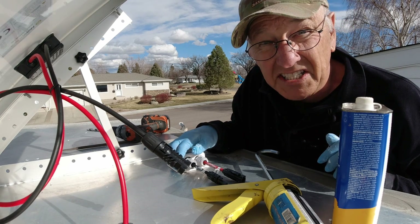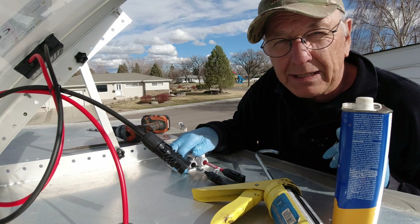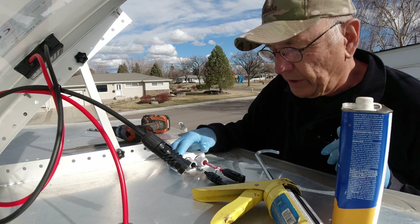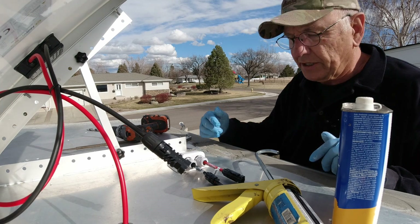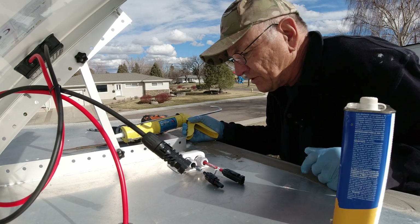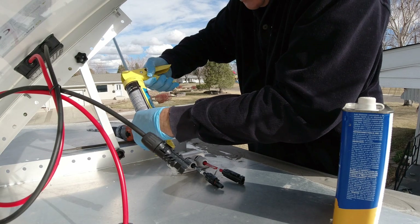Once it goes down it's down — it's 3M double-sided tape. I'm going to put caulking around it anyway. Had a little trouble getting this in there but it's down and it's sealed. Where the wires go through the roof it's sealed, and I'm going to put some sealant around the edge of this too.